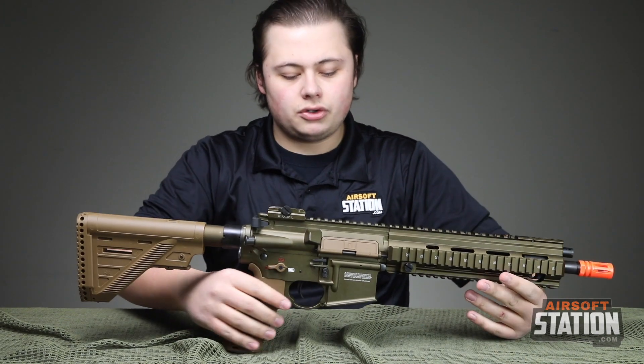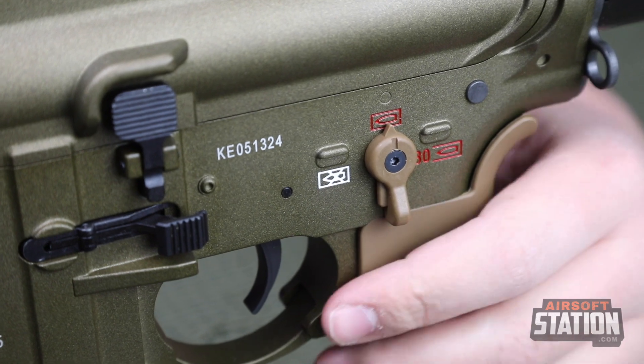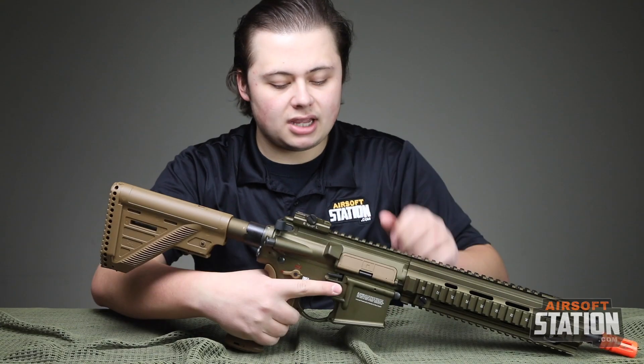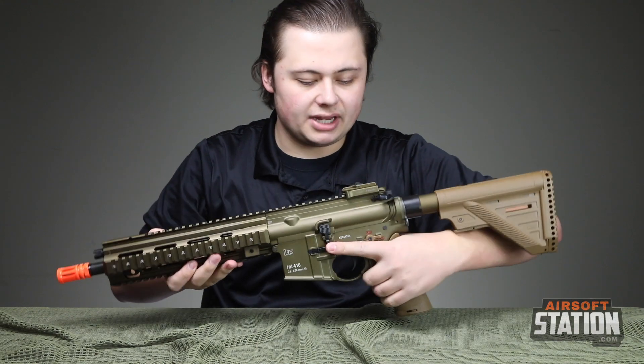Moving on to the ambidextrous features on this: you're going to have an ambidextrous fire selector, an ambidextrous bolt catch — very nice — and the ambidextrous magazine release, which is featured on both sides.